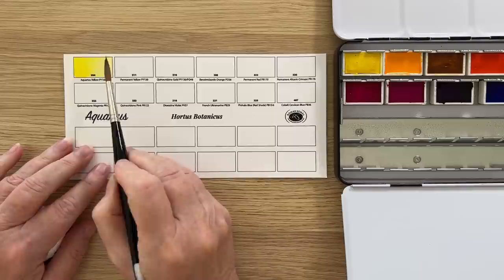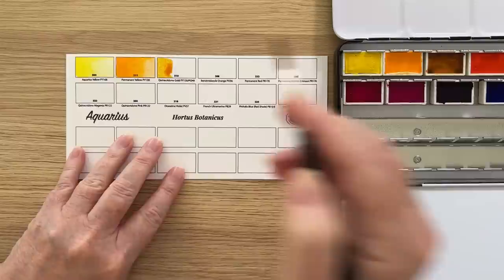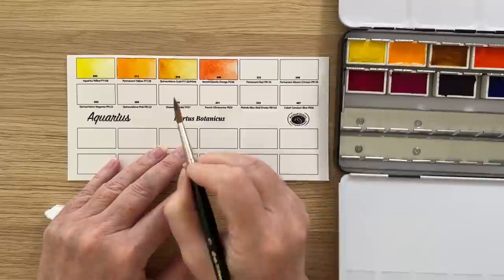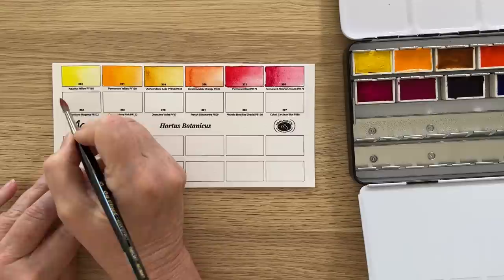That first yellow is called Aquarius Yellow which is semi-transparent. This one is permanent yellow, also semi-transparent and a staining color. This one is Quinacridone Gold which is a transparent staining color. This color is called Benzimidazole orange — it's a semi-transparent staining color. And then we have permanent red, that's semi-transparent and staining. Permanent Alizarin Crimson is next — that's transparent and heavily staining. This one is Quinacridone Magenta, transparent and staining as well.